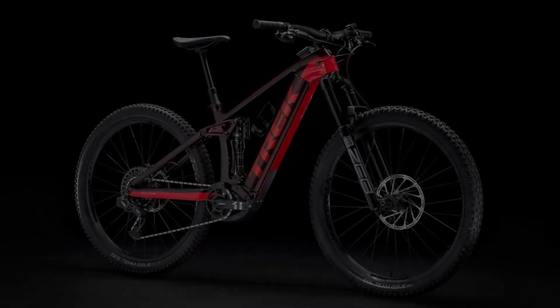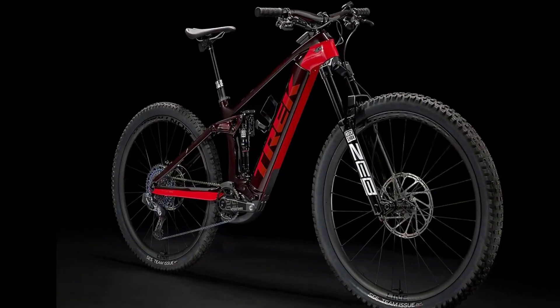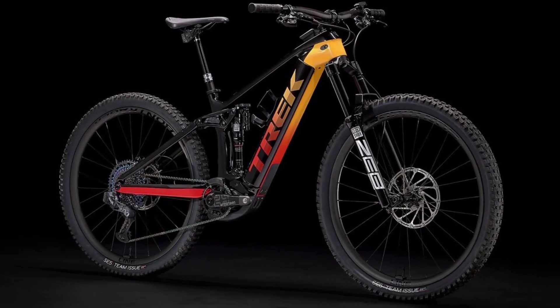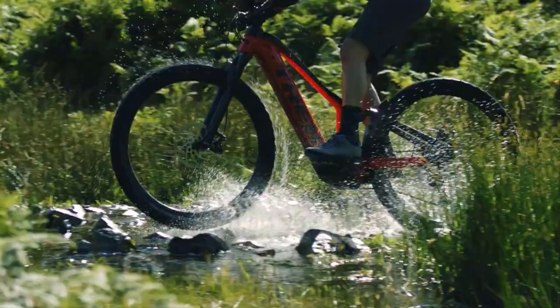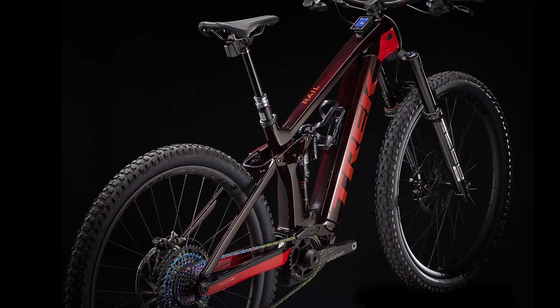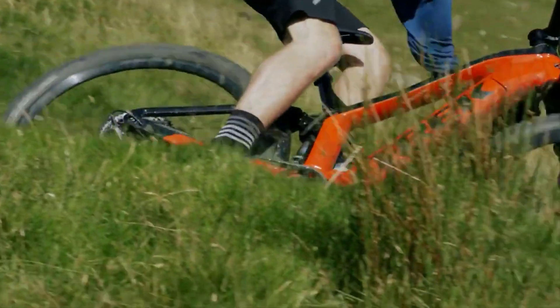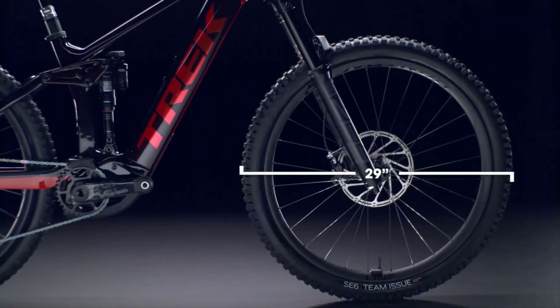With all the smarts it's got, the new Trek Rail 9.9 XX1 AXS should get a PhD. In addition to the new Bosch Smart System, the 2022 model is the first to come equipped with RockShox suspension featuring air sensors. The Trek Rail has been the most capable eMTB in the American brand's portfolio since 2019, and recently it convinced us of that in our big 2021 eMTB group test, where its predecessor, the Trek Rail 9.9 X01, proved its capability on rough downhills.